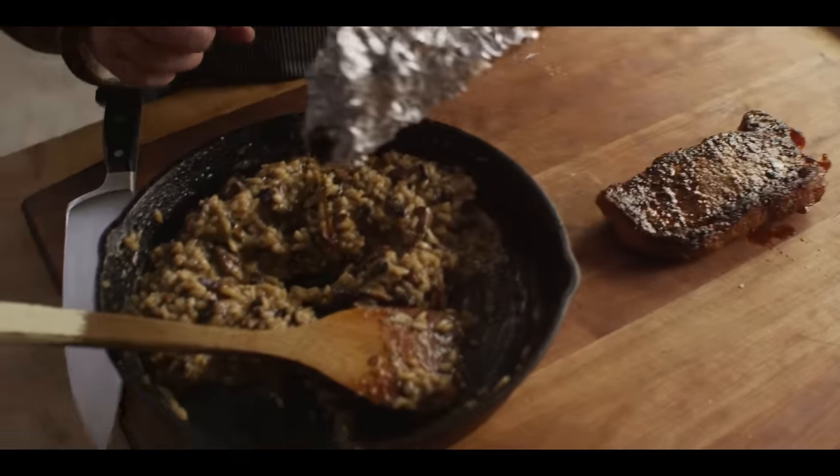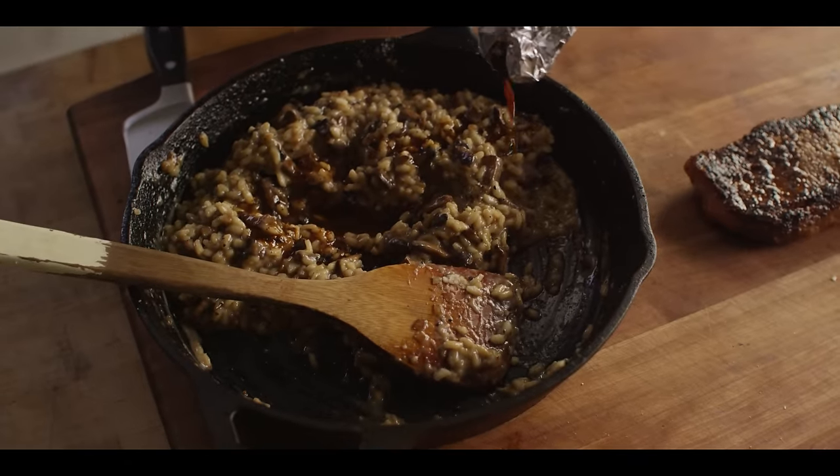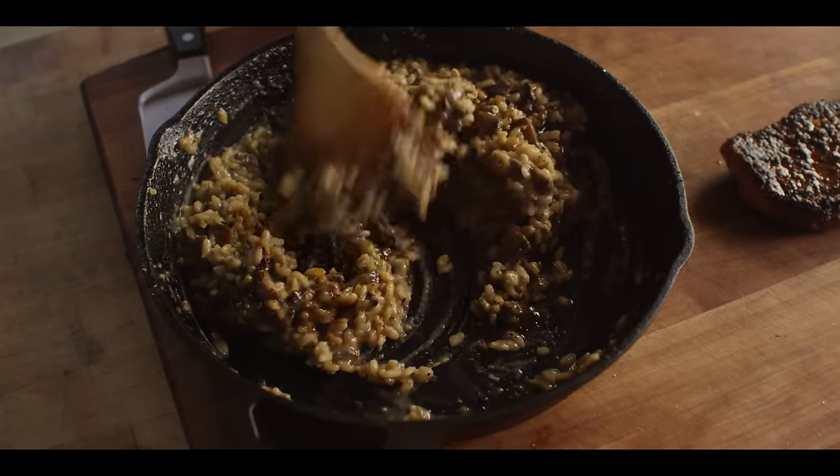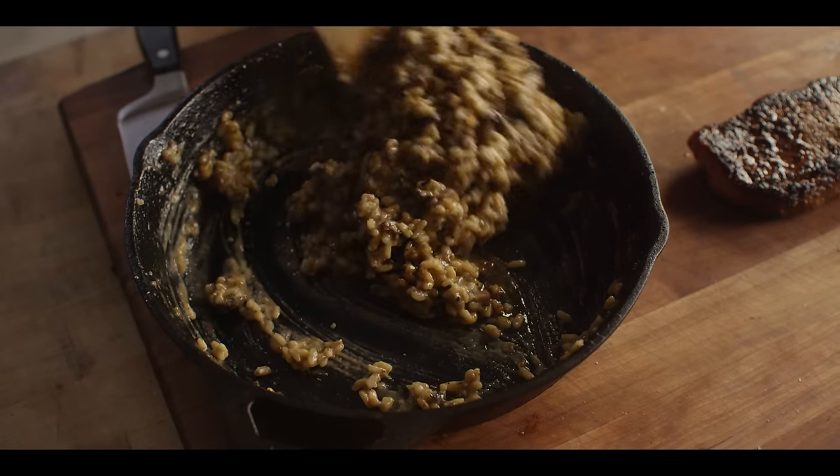Oh man, it's so creamy and delicious. Earthy from the mushrooms, just a little bit of that peppery kick from the tri-tip, and the texture is insane — soaked up all of that chicken stock flavor. Really delicious. Let's plate some up with that steak. The steak has been resting, left some juices behind, and those are gonna go right into our risotto. Then we'll get this thing sliced up and plated.